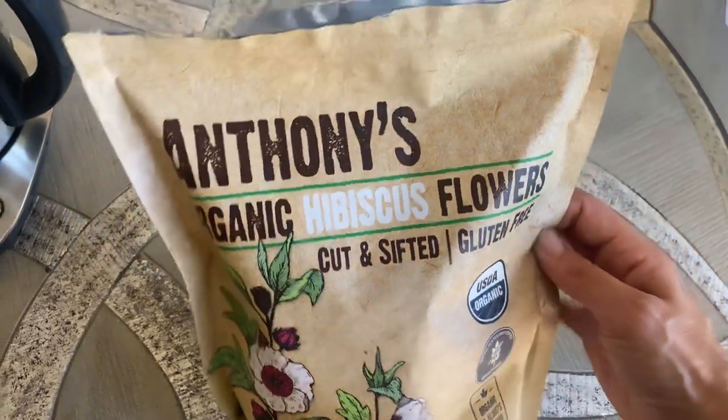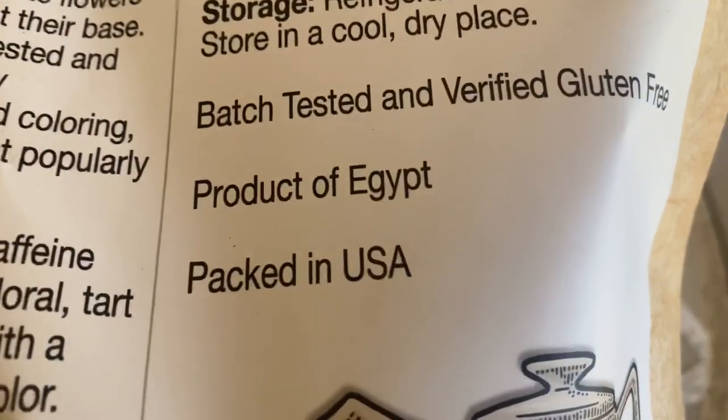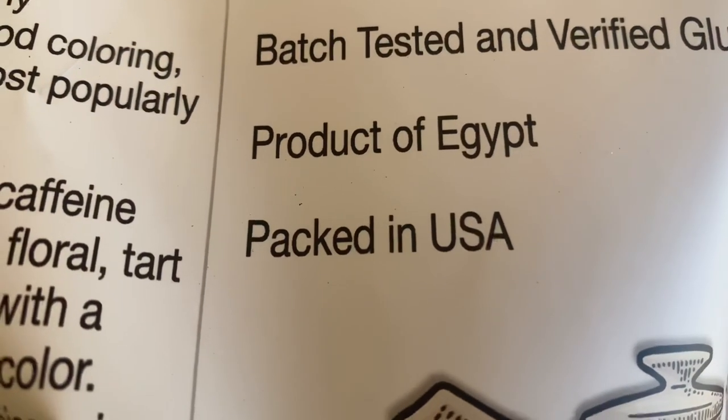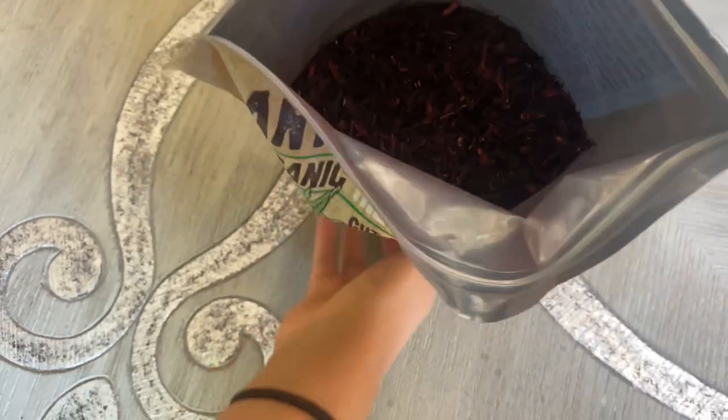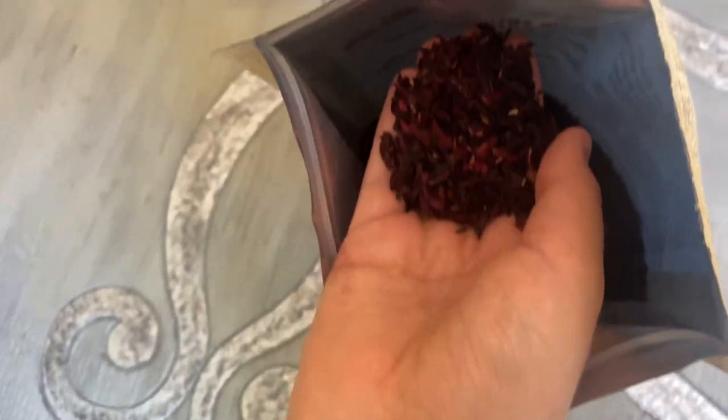First, let's start with the hibiscus flowers. I just ordered these dried flowers online and they are from Egypt. The fragrance is so sweet and floral, I just wanted to stick my head in the bag all day for aromatherapy. But I digress.